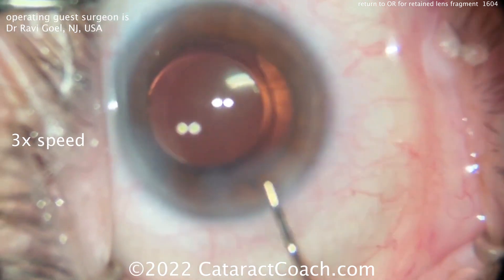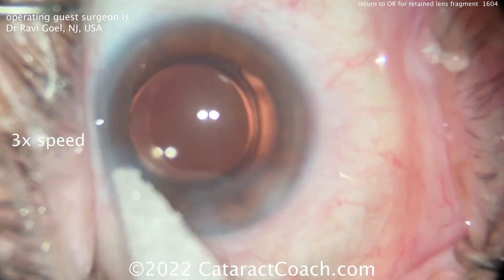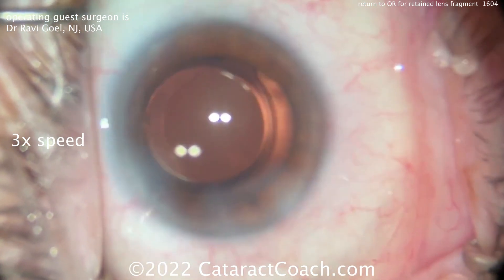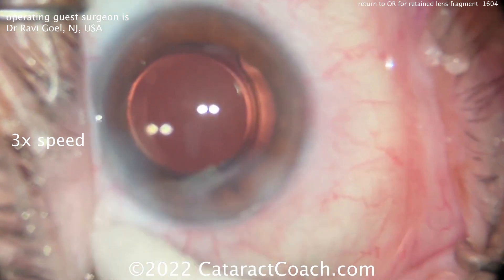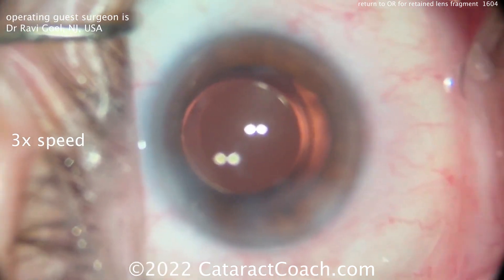That's okay, as long as we recognize it and know how to handle it. If you do see a retained lens fragment like this, the judgment call is probably the easiest part — just take the patient back to the operating room, use the technique you saw here, remove that piece, and the patient will do great. Thanks for watching.